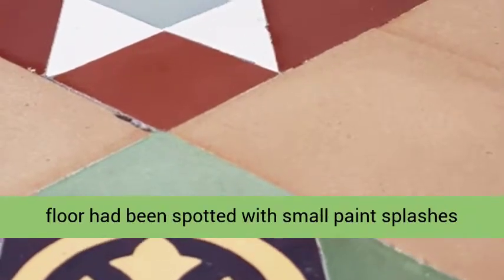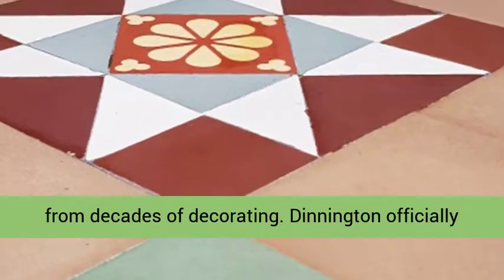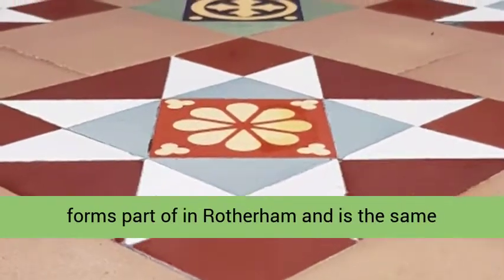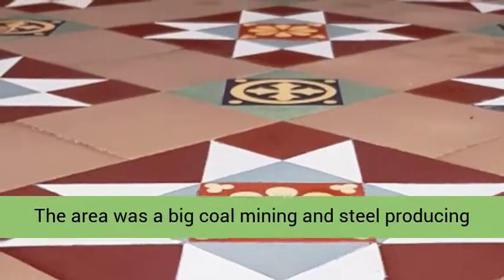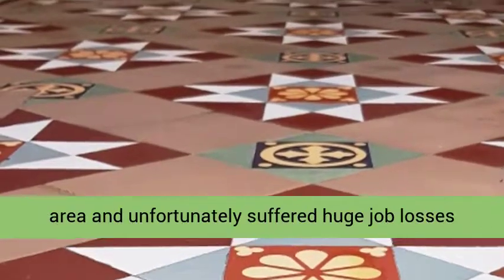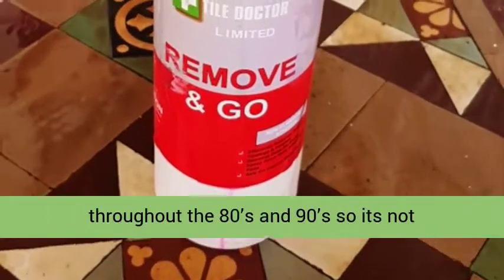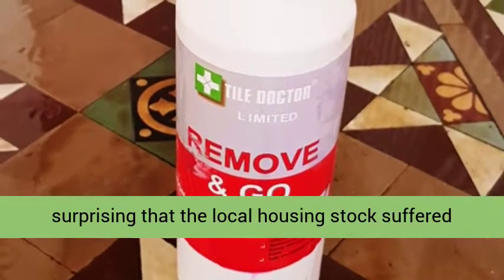The main problem was that the floor had been spotted with small paint splashes from decades of decorating. Dinnington officially forms part of Rotherham, and is the same distance from Rotherham as it is from Sheffield. The area was a big coal mining and steel producing area, and unfortunately suffered huge job losses throughout the 80s and 90s, so it's not surprising that the local housing stock suffered for many years as a result.